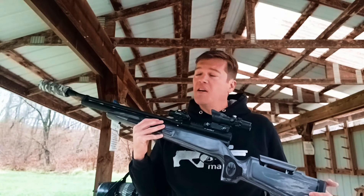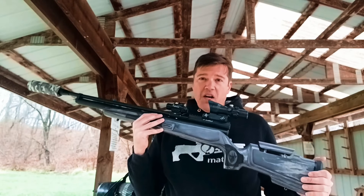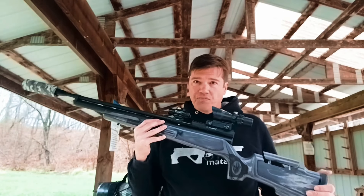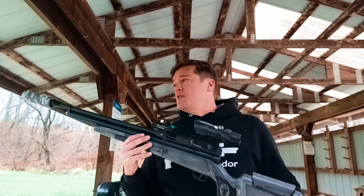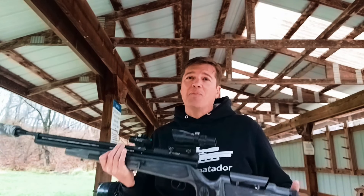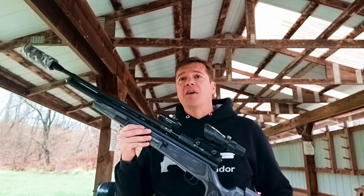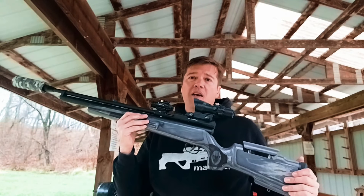I had two shots before that just to figure out exactly where it landed. Initial results — absolutely good. Last week I wasn't so sure, but after today this is going to be my big bore 45. A wise man once told me there are only two real big bores: the Texan and the Bushbuck. I completely know what that wise old air gunner was talking about now. This is going to be my 45, a big game gun.